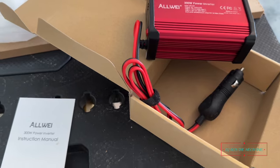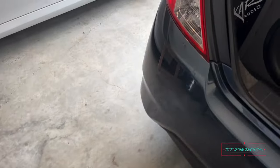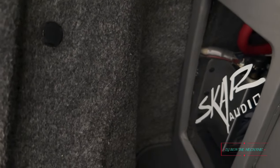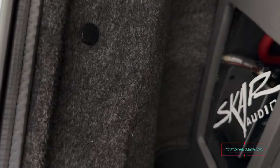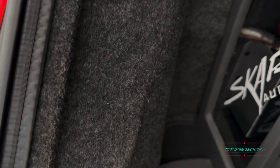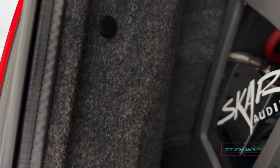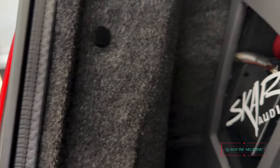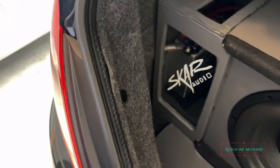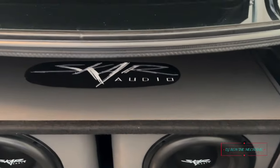I think I might have a secret outlet that I could probably add back here somewhere. Yep, I see it - let's put that in motion.